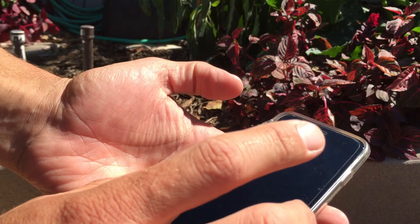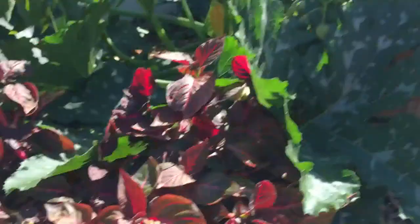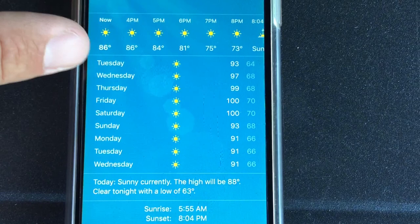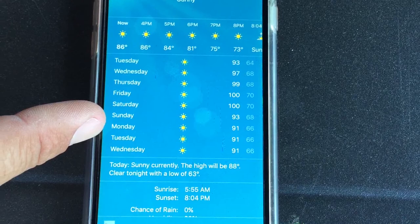Let me show you the weather here in Los Angeles. So today it says it was 88 degrees. It's currently 86 degrees right now and our high today is 88 degrees. For Tuesday it's expected to be 93, Wednesday 97, Thursday 99, Friday 100, Saturday 100, and Monday 93.